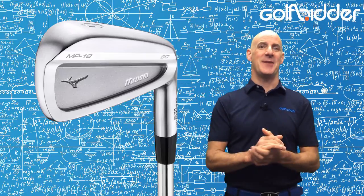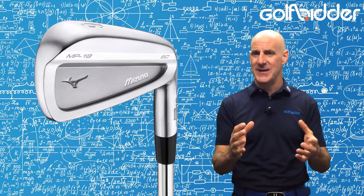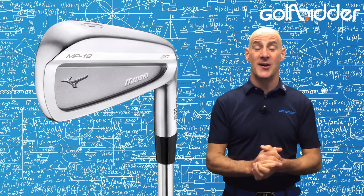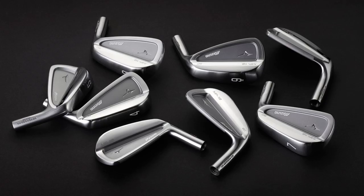If you don't, keep watching. The MP18SC is designed to be a shade more forgiving than their purest offering, the MP18 blade. The split cavity version has the same raw compact look as the MP18, but with weight left around the perimeter.